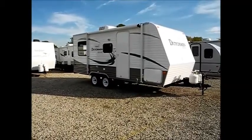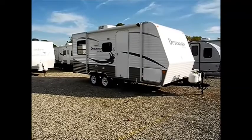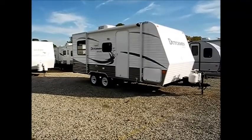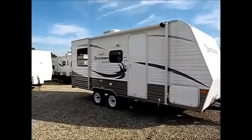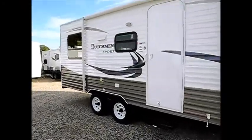Hi everyone, this is Chris from I-94RV. Today we're going to take a look at a 2011 Dutchman Sport 196RD. This will be stock number 440252.